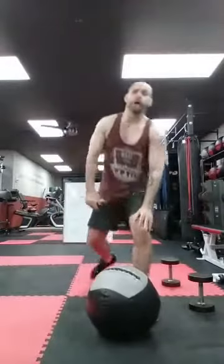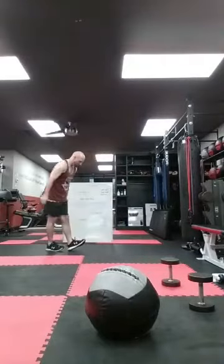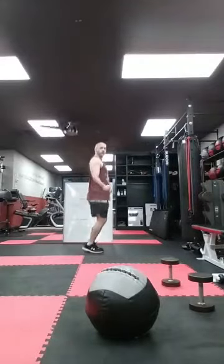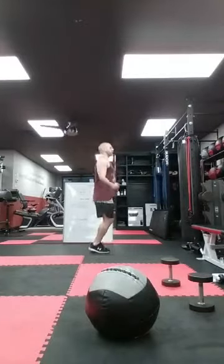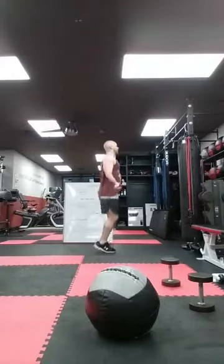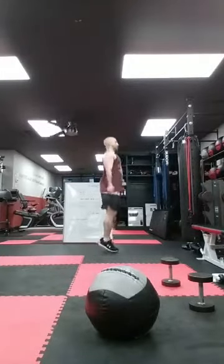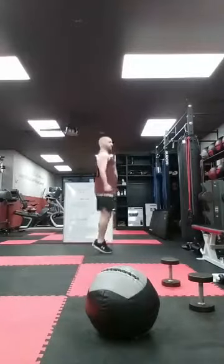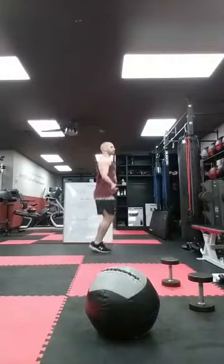Again, coming up doing my cardio — I'm jumping rope. You guys don't have a rope: jumping jacks, high knees, butt kicks, mountain climbers, burpees, whatever. Ready? Let's go. Ten, twenty, thirty, forty, fifty, sixty, seventy, eighty, ninety, one hundred. Good.